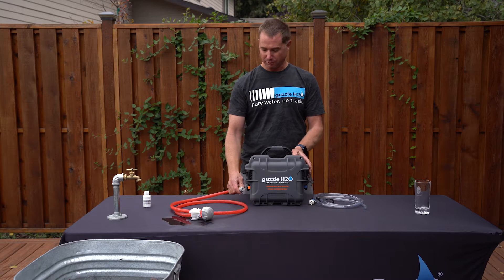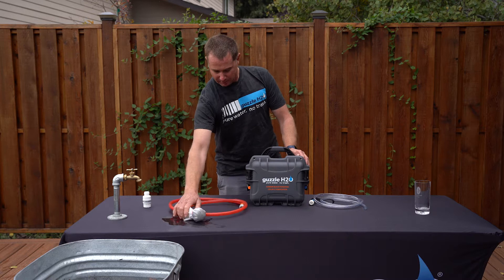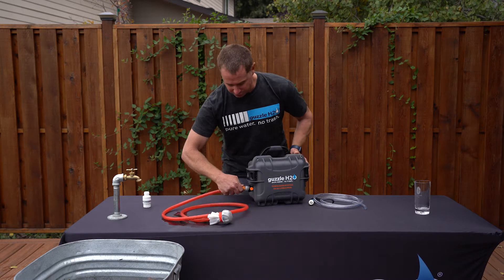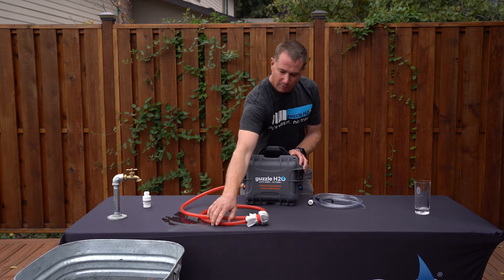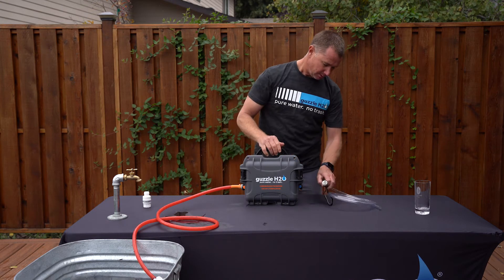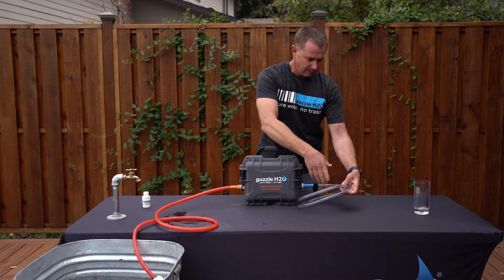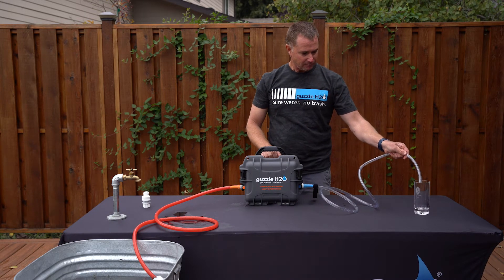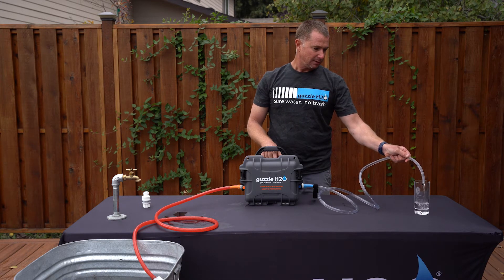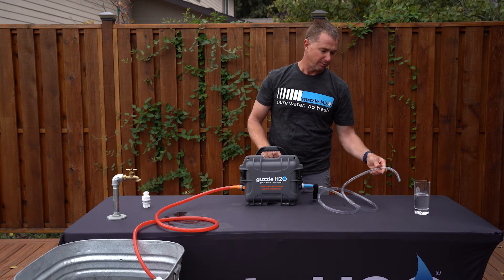If you're using it from a natural source, you have a pre-filter set up right here. You take the orange hose here with the orange dot right over here, put this in your natural water source, and then you have the blue side with the blue dot and you push the power button. It will pump the water at about three quarters of a gallon a minute, and on a single charge it'll do about 35 to 40 gallons of pumping water.